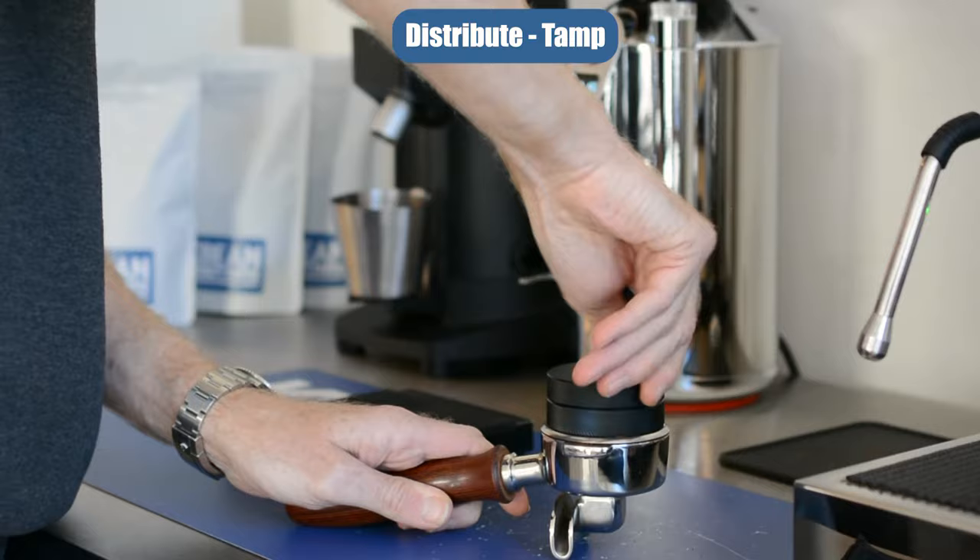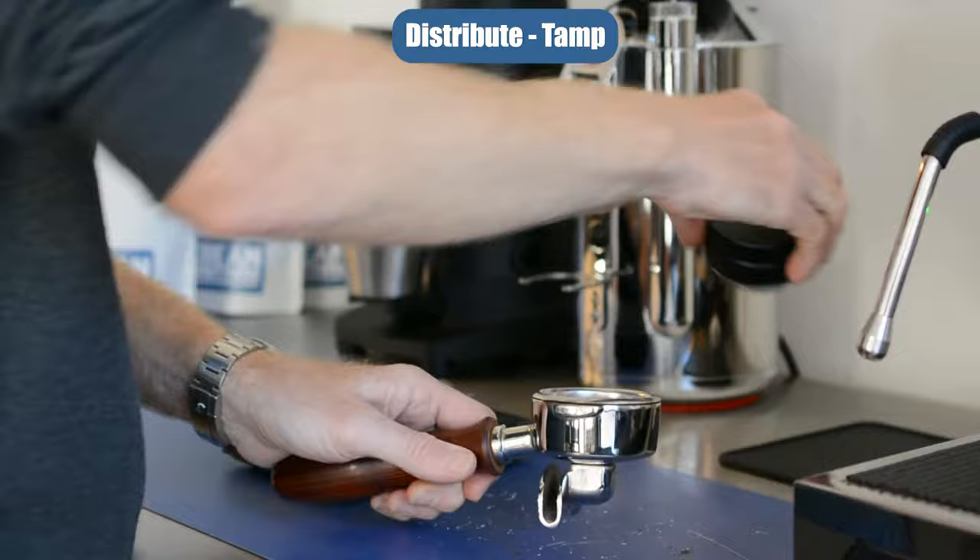Get your distributor tool, put it on top, give it a twist and that pushes all the coffee to the edges of the basket.